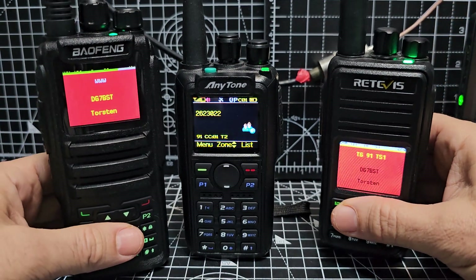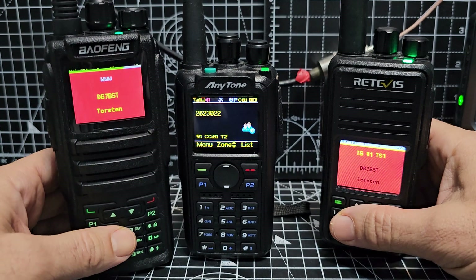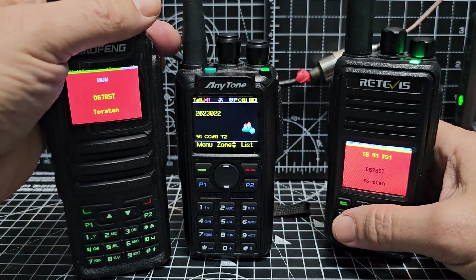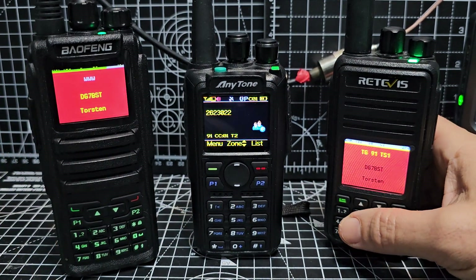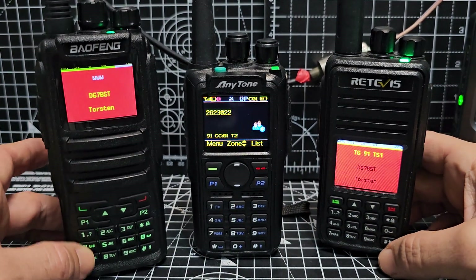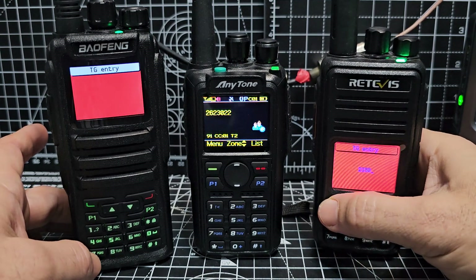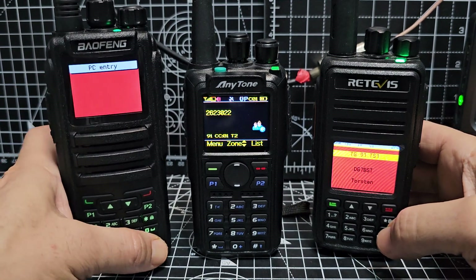The nice thing about the OpenGD77 firmware — you can get this one on AliExpress for £45 delivered — and it does work as a normal analogue radio. It doesn't have to be DMR. You don't have to use it with the modified firmware; you can use the original firmware, which is the classic blue screen, but there's a lot more to this firmware. The manual dial is a very important feature. If you press the hash on both of these, on this one you could put in 2350 — that's the talk group — and we're on 2350. I know it's busy at the moment. We're using a hotspot to see what we're doing.